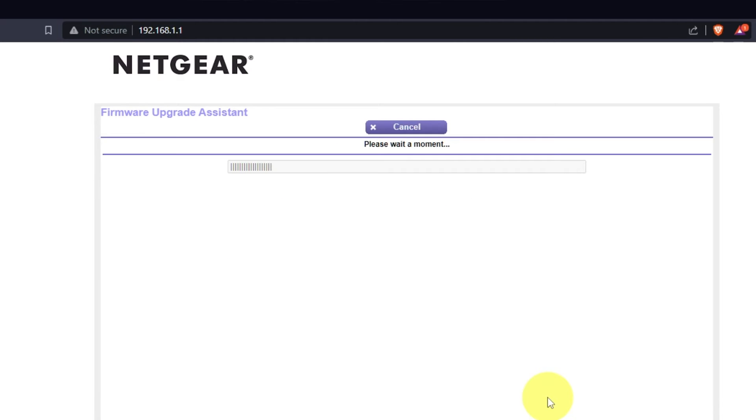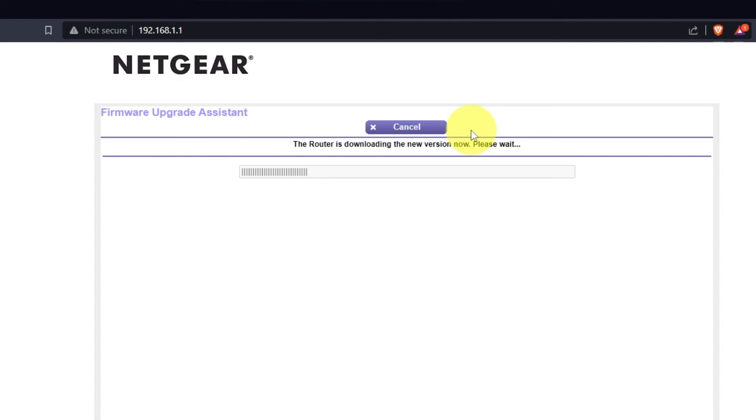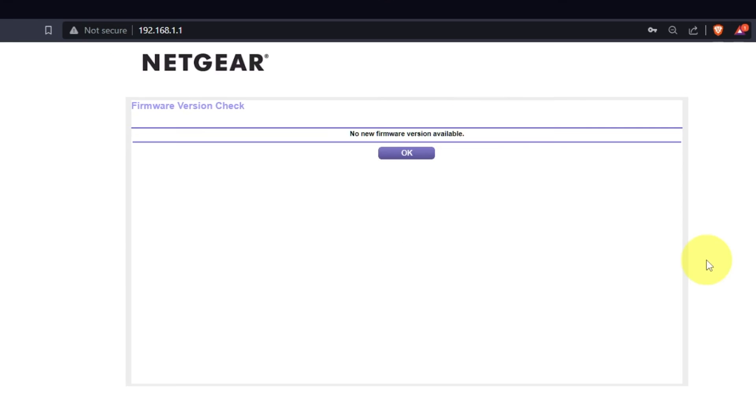If you haven't updated your router in a while, the next page might automatically start updating the firmware. If a newer version is available, I recommend updating the firmware — it will take about three minutes. Please do not turn off the power or press the reset button. If new firmware is not available, just click OK.